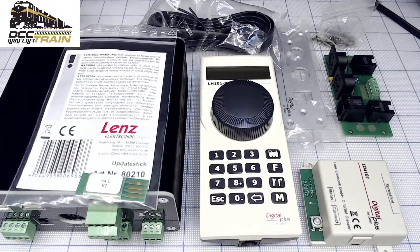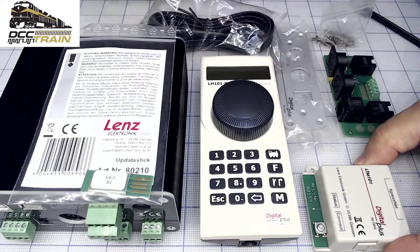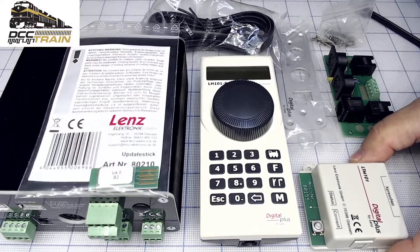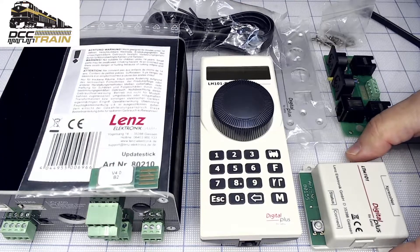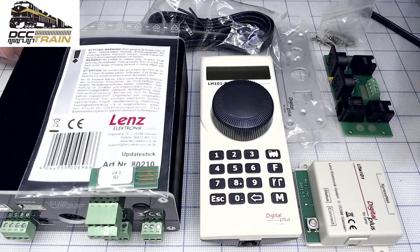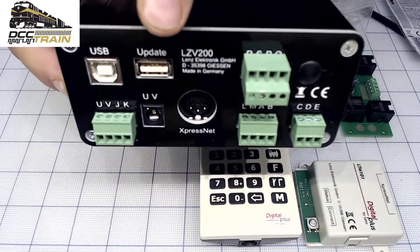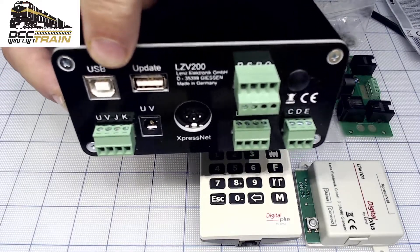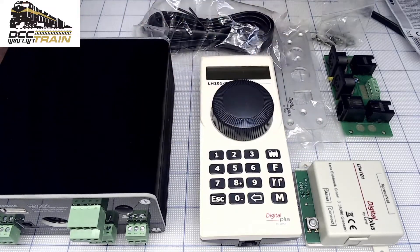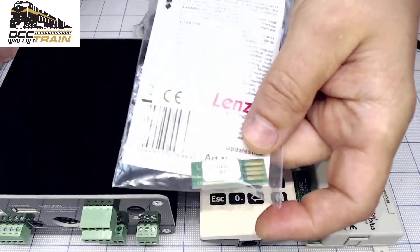Since my last broadcast video I got some comments, so let me clarify. This module — the whole system — does not require version 4. It will work with version 3.6 or 3.8. So this will work with my older command station. I have a cable from ExpressNet for our test. This update is only working with the LZV 200 port right here. I have one command station and if I'm not selling it before, I will probably update it to version 4 with that memory stick.